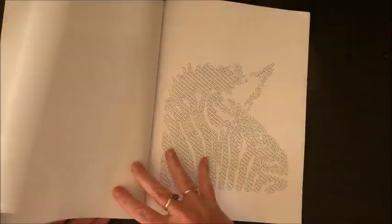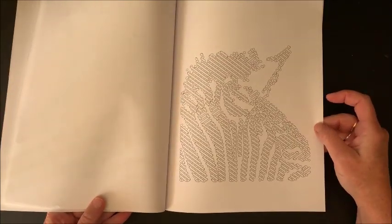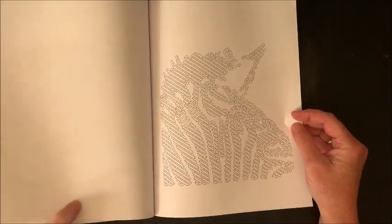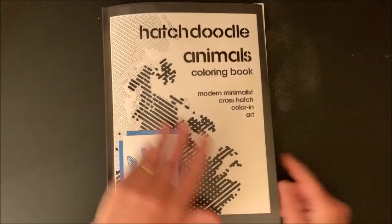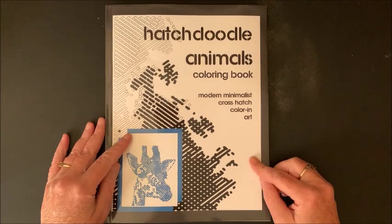There are a couple more I can't figure out — let's try it — maybe a bird of some sort, or like an armadillo or something. And that is it. You do have a couple of sheets of plain paper to test your mediums on. So again, that's Hatch Doodle Animals.